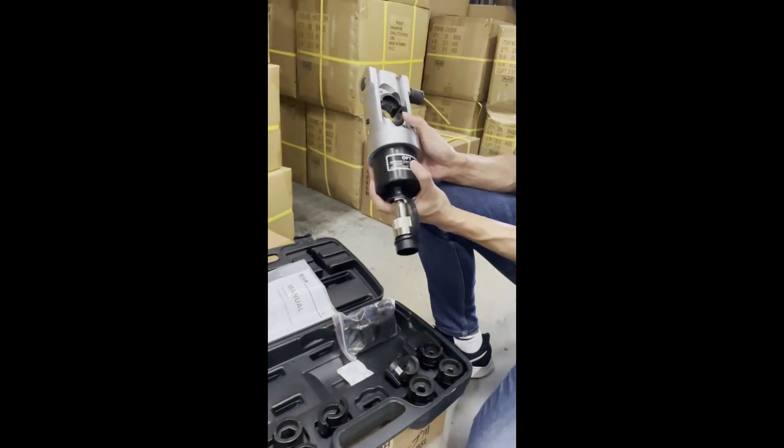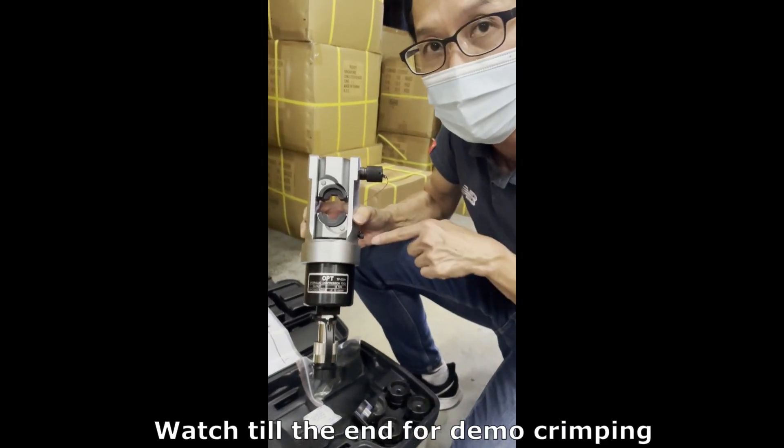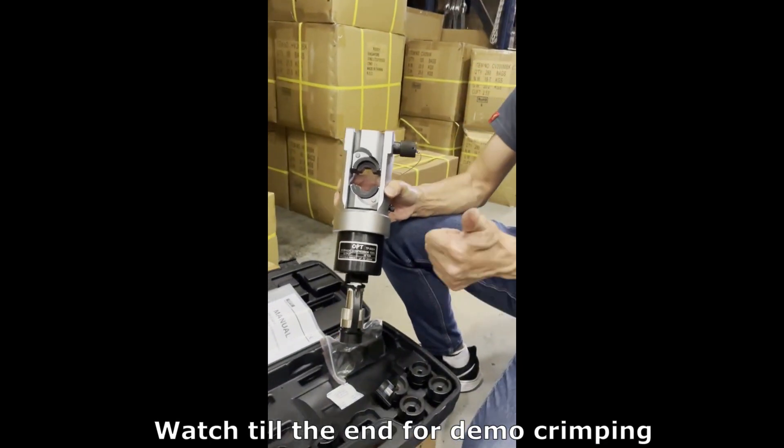Just remember, the crimping head doesn't come with the pump. You need to buy an additional pump to drive this crimping head. Okay, thanks.